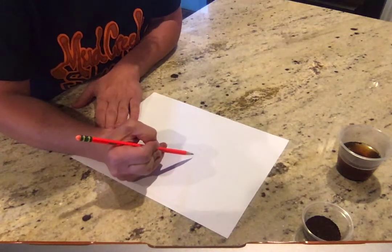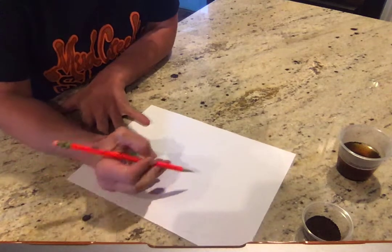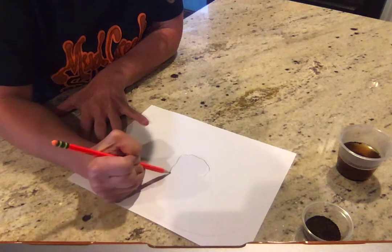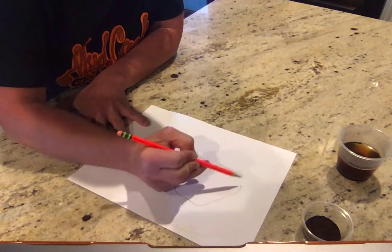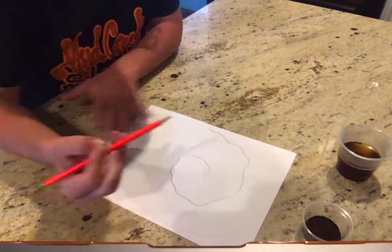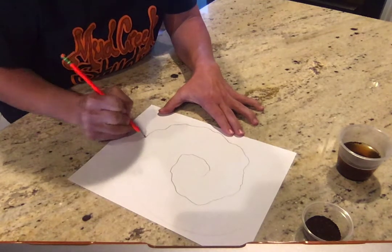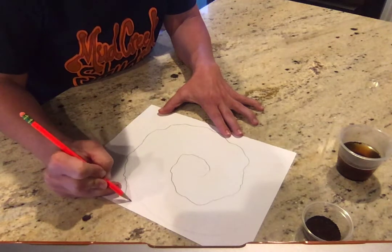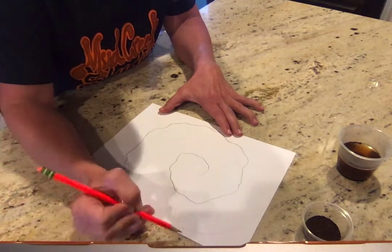This line is eventually gonna be erased so it doesn't need to be very dark. What you're gonna do, starting in the middle, is draw a squiggly line on the outside edge of your spiral. I'm drawing a squiggly line and I want to make sure that sometimes I get close to my first pencil line. Sometimes I have small squiggles, sometimes I have big squiggles — you want a lot of nice variety. Remember our inspiration is tree bark, so there's a lot of variety. Sometimes your squiggles can be sharp, sometimes they're smooth. If you run out of space on your paper you can just run right off the edge.